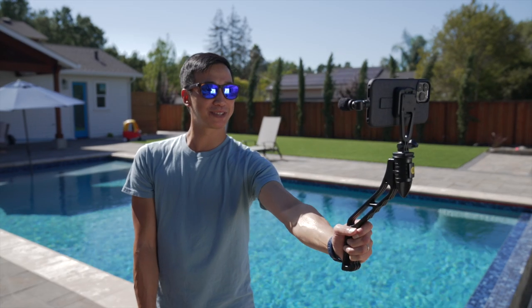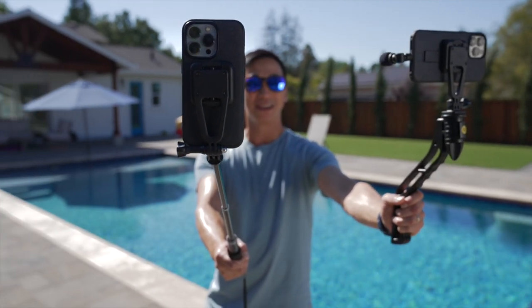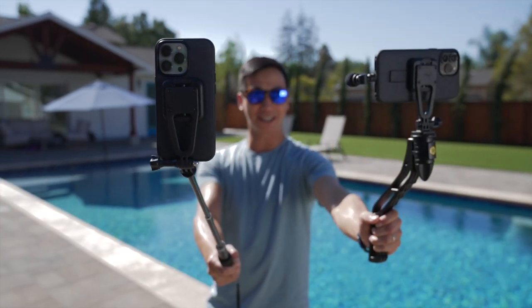Your phone can attach in portrait mode or landscape to handle all your content creation needs. What's up YouTube? What's up TikTok? It's Big Wang over here at the Rock property, giving you big real estate advice, trying to—